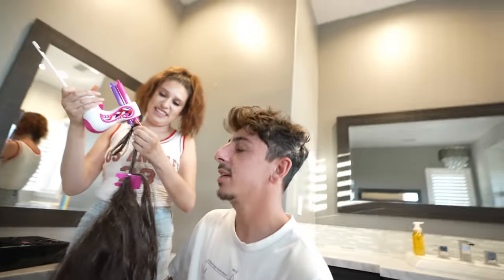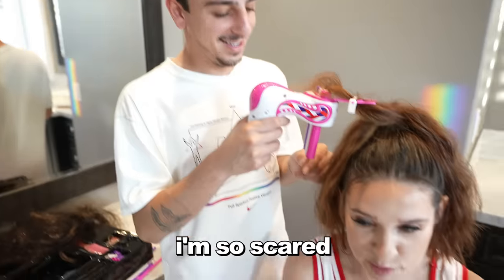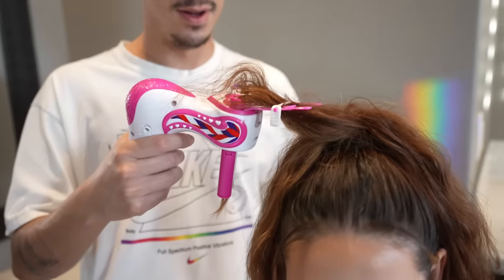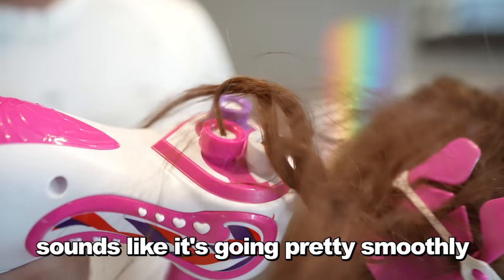I just don't think it would get stuck if Kaylin lets me do this to her real hair. This is your time to shine — we'll try it. I'm trusting you. I'm so scared! We're gonna click it once — I'm not gonna go full throttle. Just go full throttle! Whoa! Sounds like it's going pretty smoothly.